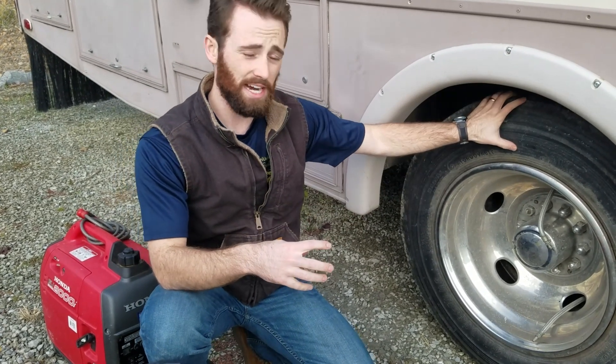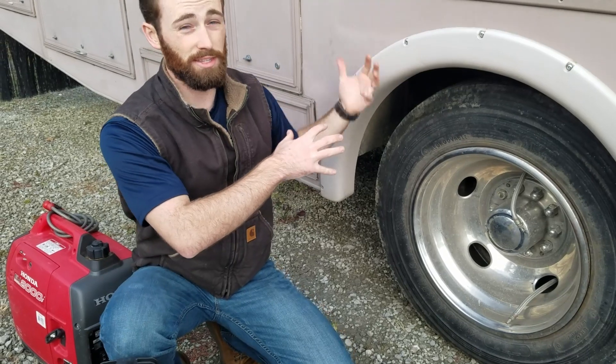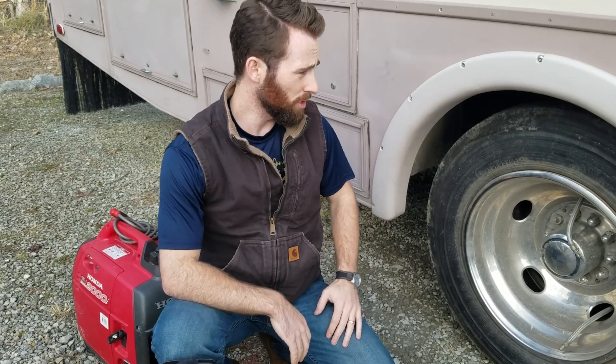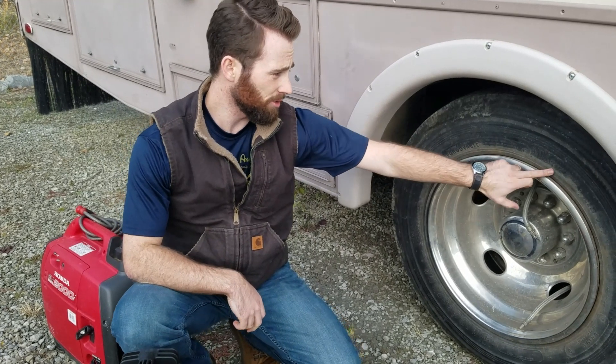The reason why the pressure on this outer tire is so high, and it's warping down at the bottom, is because it's taking all the weight of the rig on this side since the inner tire is not helping at all. So we got the compressor and the generator here; we're going to try to air up the inner tire and see how long it holds air. We'll probably have to get this into a shop to get some new tires — you can even see a little cracking on this one.